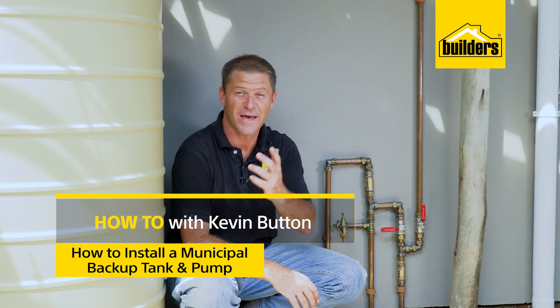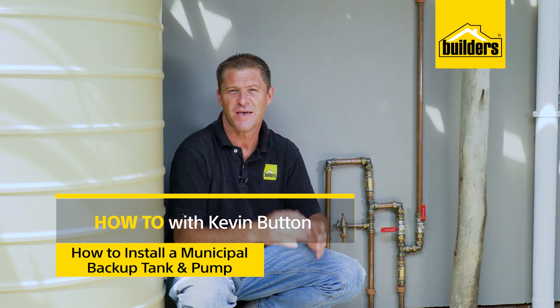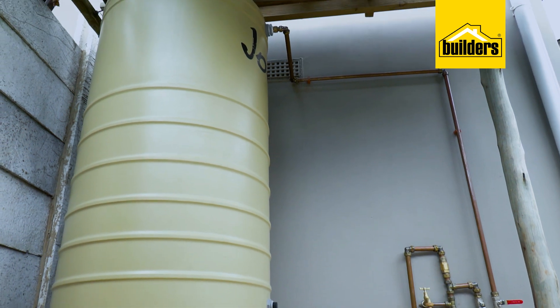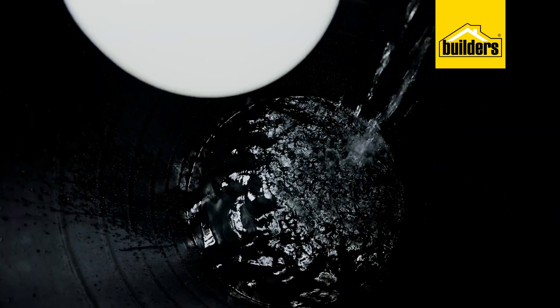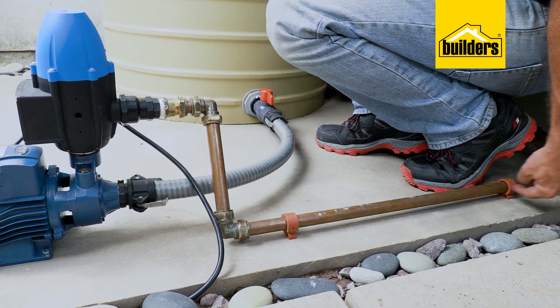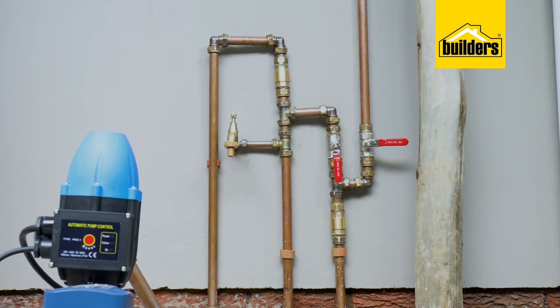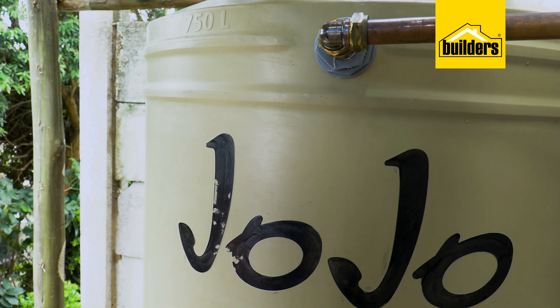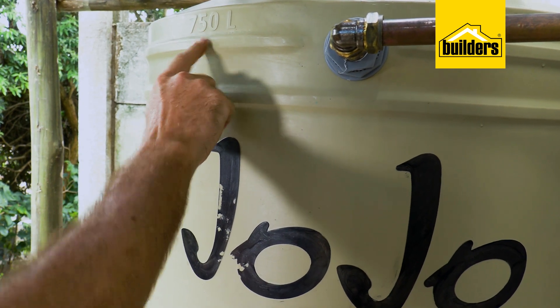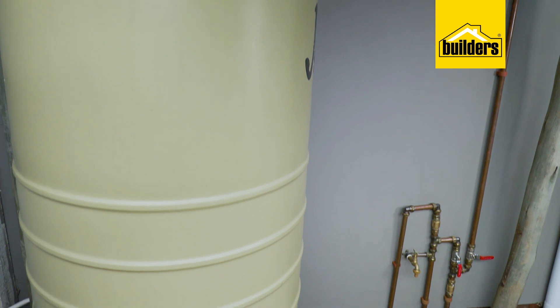If you're having frequent water cuts or battling with low water pressure in your home, then you may want to consider a water backup system. Here I have a tank with a ball valve that fills water at its own pace. I then connected a pump to the tank which sends pressurized water to all my house taps. So now even if the water is cut, I've got a 750 liter reservoir of water to use. I've gone with a 750 liter slimline JoJo tank as I don't want the water left standing for too long.